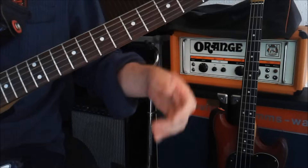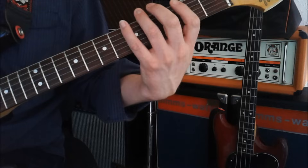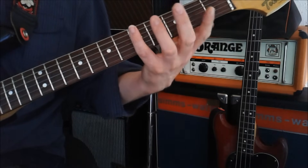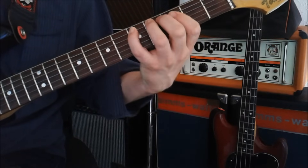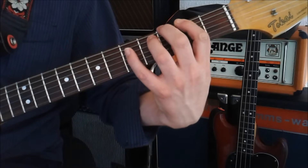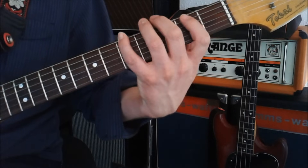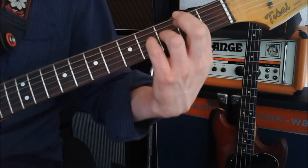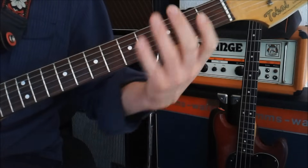Then you want to do a run. It goes from open E and runs all the way through, up to D on the fifth fret of the A string. It goes: open E, second, third, fourth, fifth, second on the A, third, fourth, fifth. Make sure you use all your fingers for it.